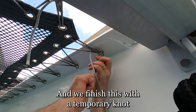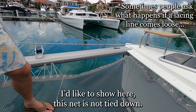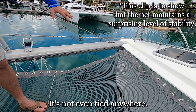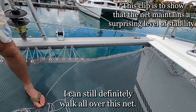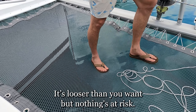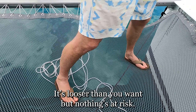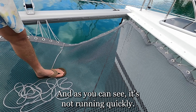We finish this with a temporary knot. I'd like to show you here — this net is not tied down, it's not even tied anywhere, so you can imagine this section is entirely loose. I can still definitely walk all over this net; it's not going anywhere and nothing's at risk. The only dangerous area would be right here, and as you can see it's not opening up quickly.